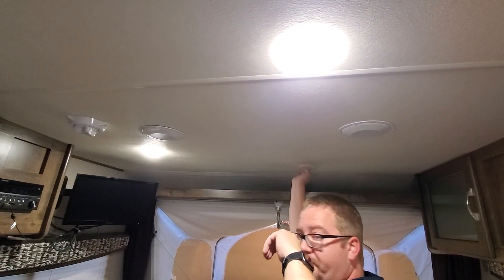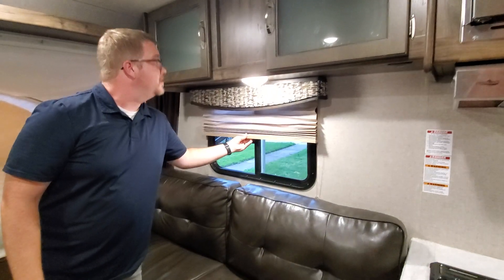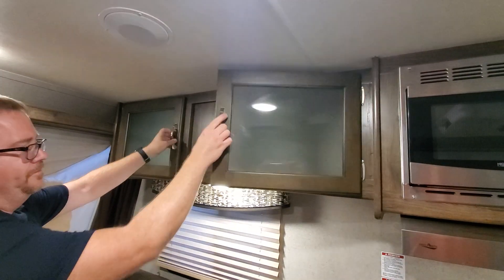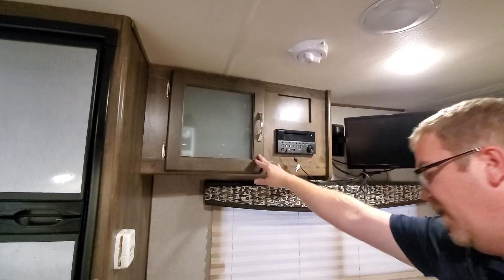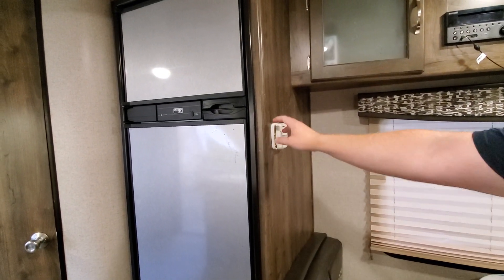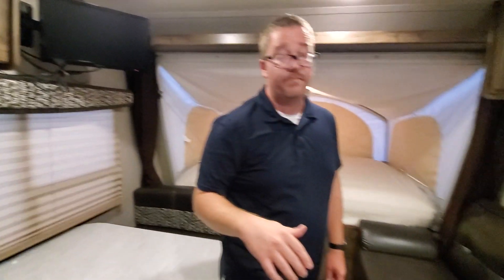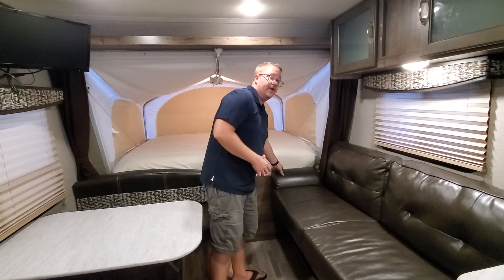We have accordion-style shades, a large pantry area, and additional storage space. The heat is controlled by a thermostat so you can set it to whatever temperature you want, and the furnace is down below.